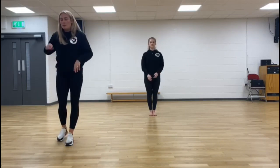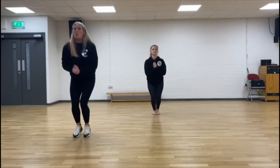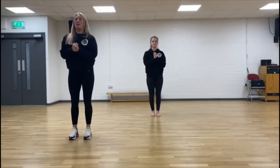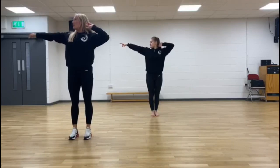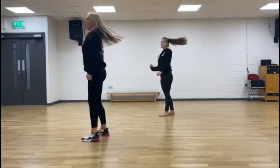Let's go from the beginning once more. Five, six, seven, eight. One and two. Three, four. Point two. Two, three, four. Cross turn. Two, three, four.